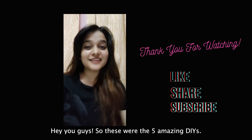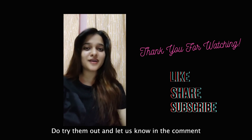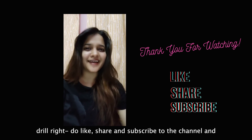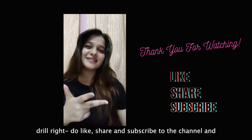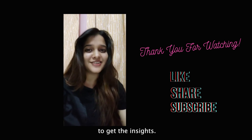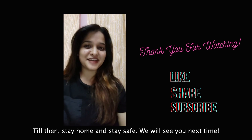Those were the five amazing DIYs — do try them out and let us know in the comment section below how you liked them. You know the drill: like, share, and subscribe to the channel, and don't forget to follow us on our social media for more insights. Till then, stay home and stay safe — see you next time!